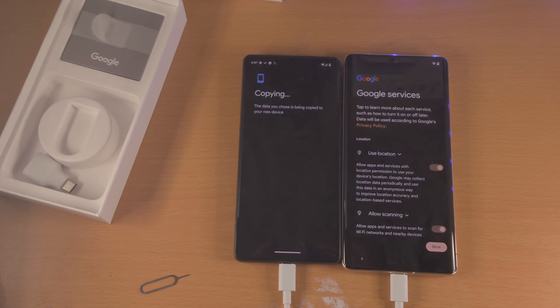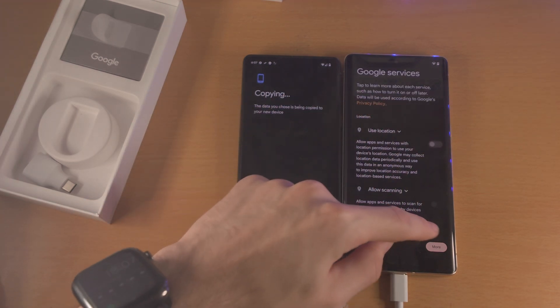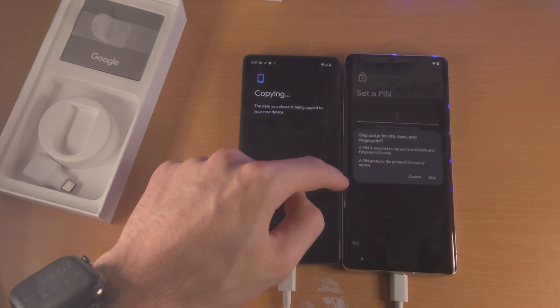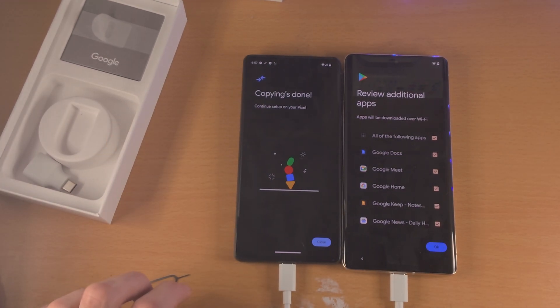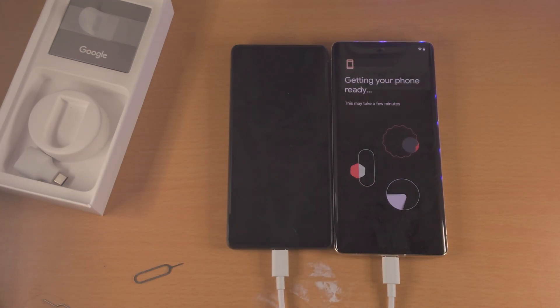It's now going to show Copying Your Data and take you to Google Services — accept this. Go through the setup screen and you can see copying is done. You can disconnect the cable. It does say the call history data wasn't copied, but the main reason is I don't have any call history data, so there's nothing to copy. Tap on Done.